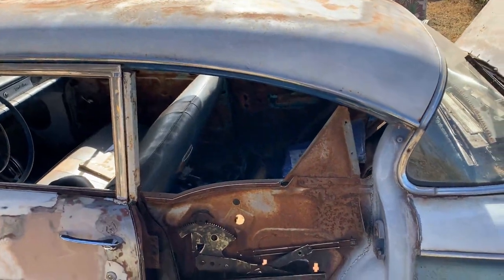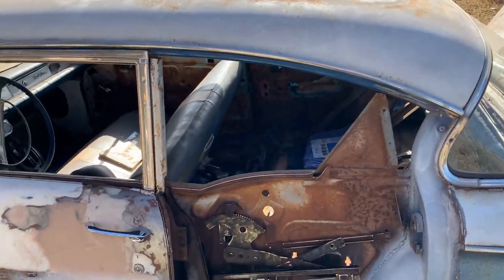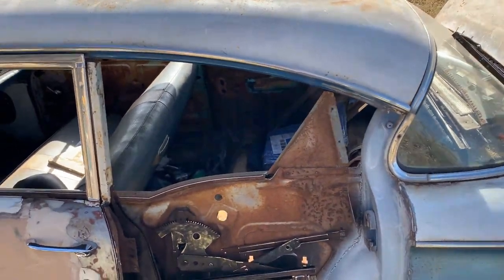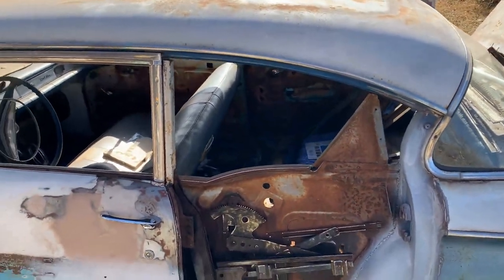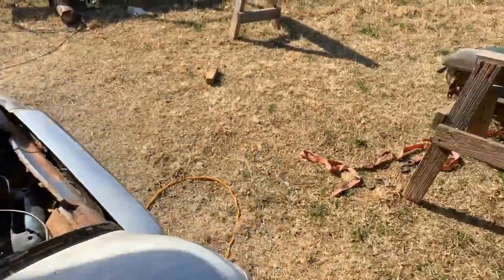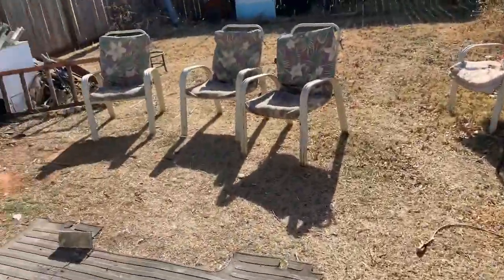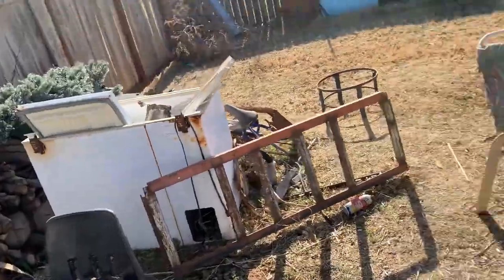Well, while I've got this car open, I might as well go through the steps of how you change one of these back windows in a '58 full-size car, two-door post. So let me gather up some pieces real quick and we'll show you how it goes together.